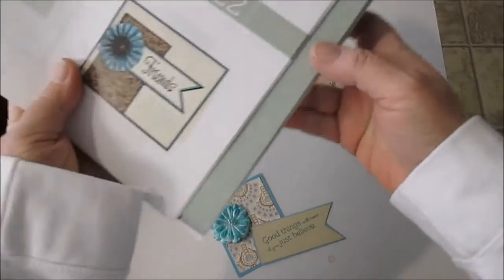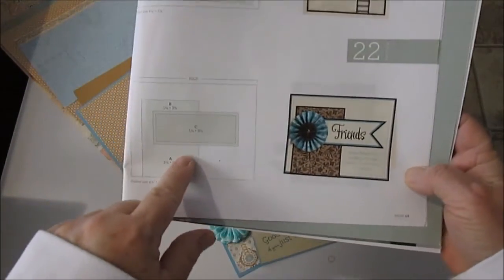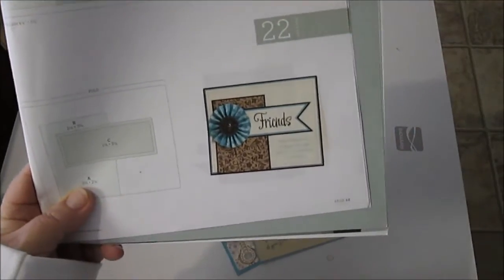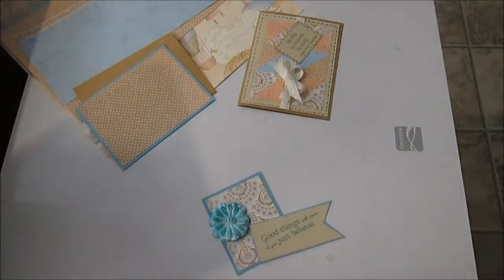Today I'm going to do another basic pattern that I liked and kind of modified it a little bit to go with some stamping and some colors and some paper that I wanted to use. So this is what I did.